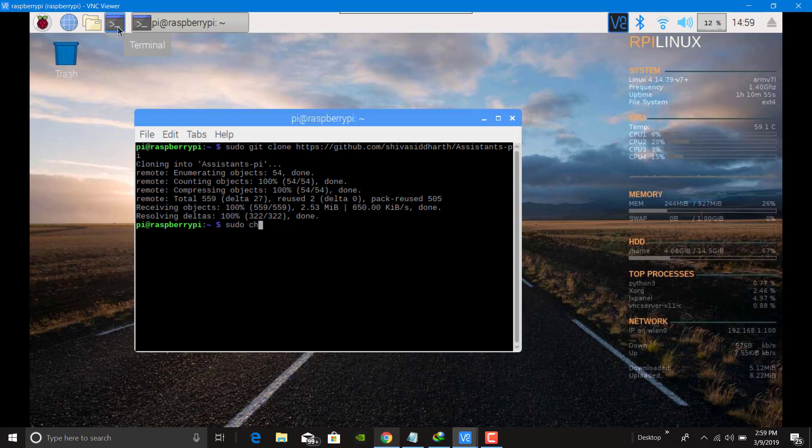Now after that, type: sudo chmod 777 /home/pi/assistant-pi/scripts/trip-system.sh